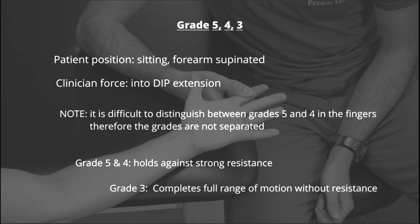For grades 5, 4, and 3, the patient is positioned sitting with the forearm supinated. A clinician stabilizes at the middle phalanx and provides resistance into DIP extension.